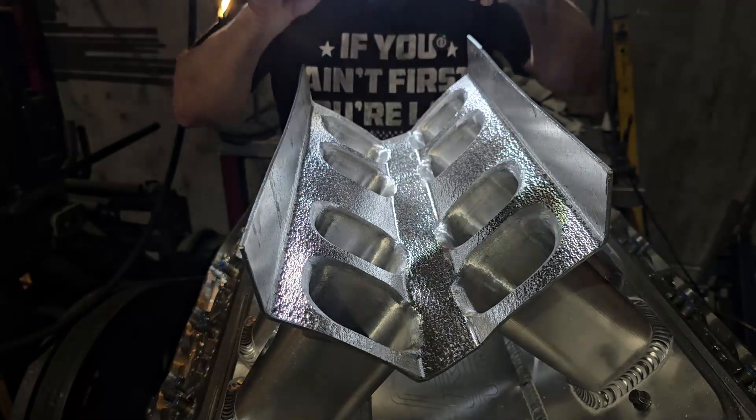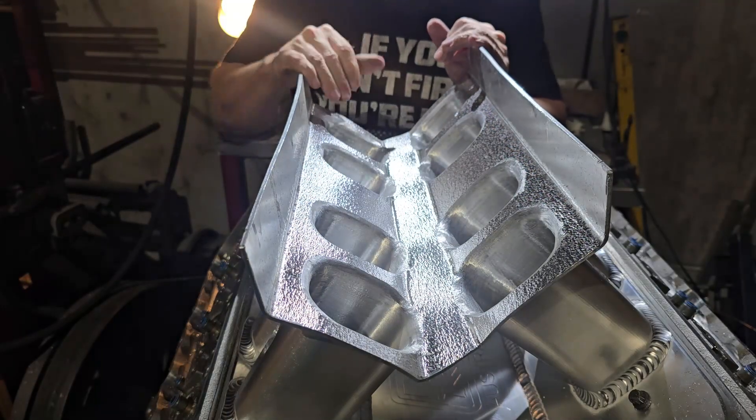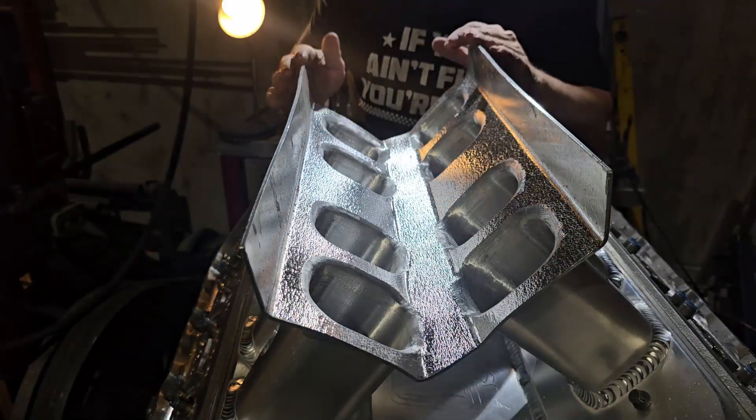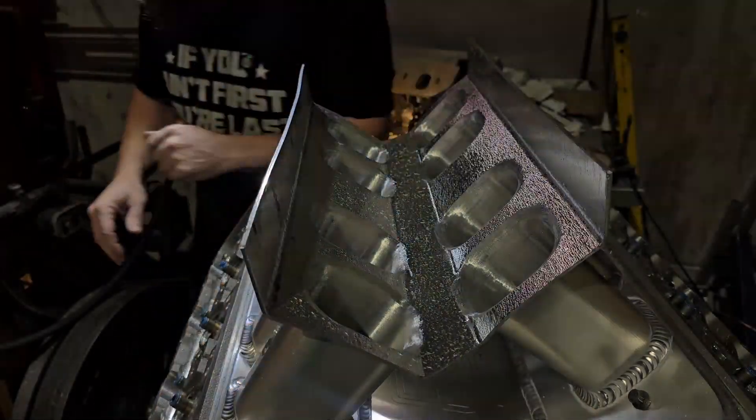We're going to hit it with a stainless steel brush just to take any highs off and flatten that out a little bit.